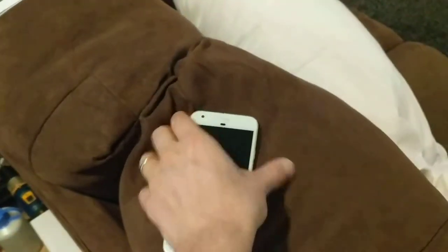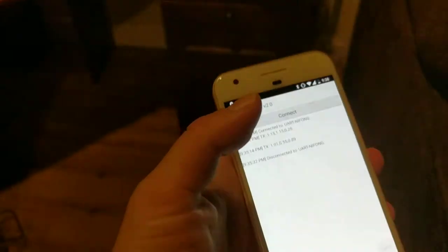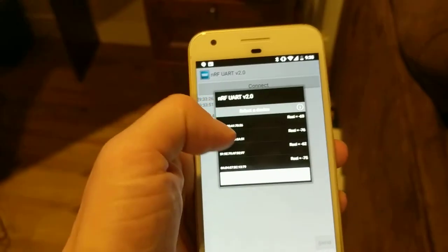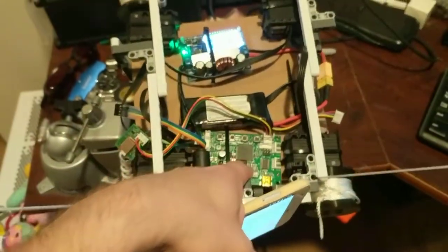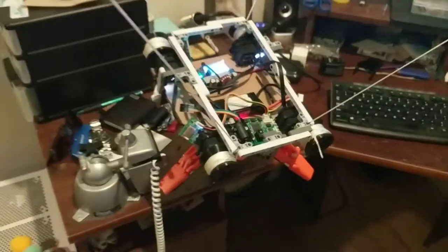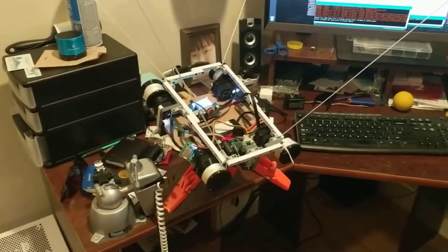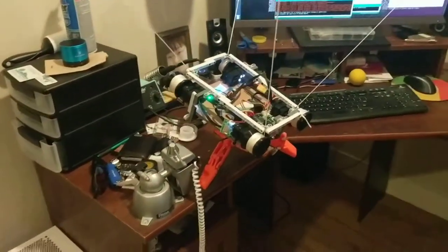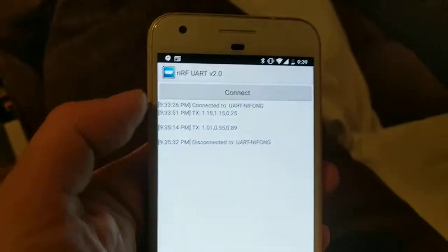We've got an app from Nordic called NRF Connect. We're going to have to connect to the... is it on? It's not on. The robot has to start in a home position because it maneuvers based on dead reckoning. If I don't start it in a home position, it will not go to the correct locations. Let's see if I can figure out how to connect to this thing.